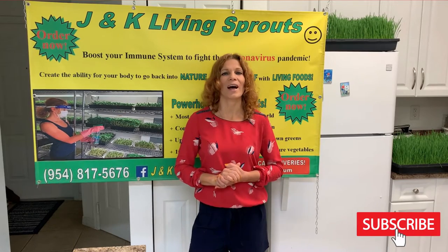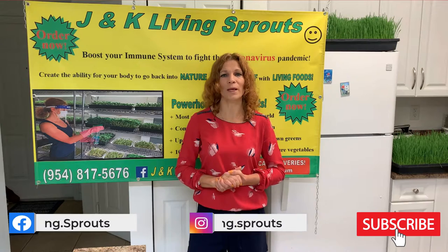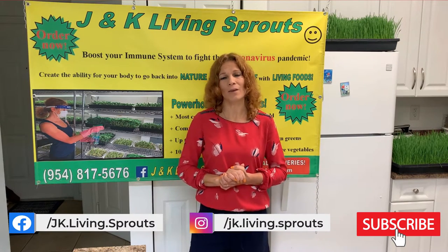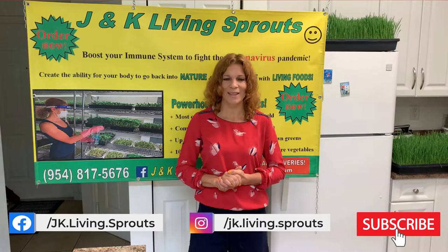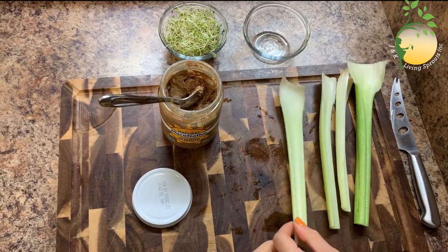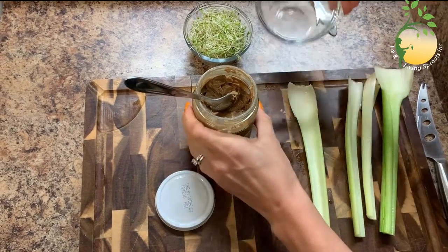Hello everybody, I welcome you to my video with JMP Living Sprouts. My name is Katerina. Today I want to show you how to make a delicious and healthy snack that you can make very fast and easy. It will reduce your hunger, help to lose weight, and at the same time you will have all the necessary nutrients. Let's start! The first snack: celery, almond butter, and alfalfa sprouts.